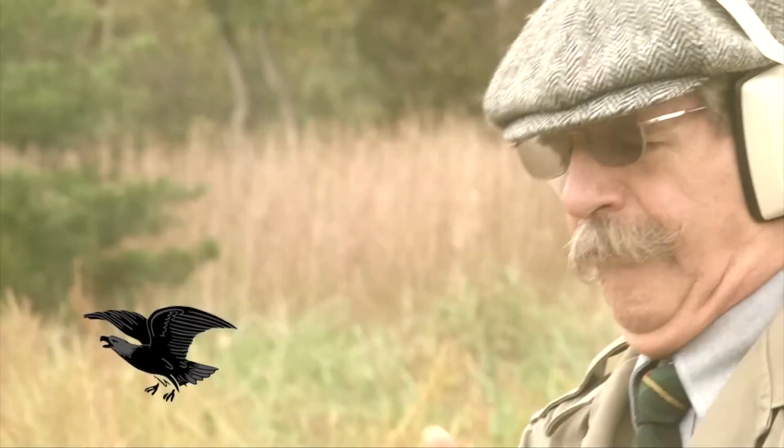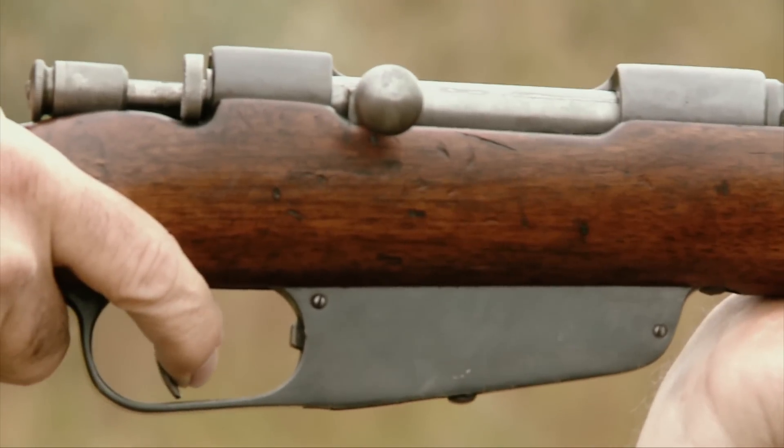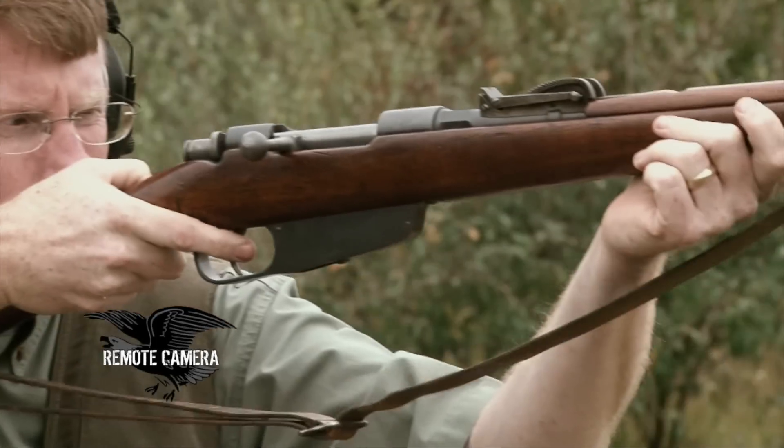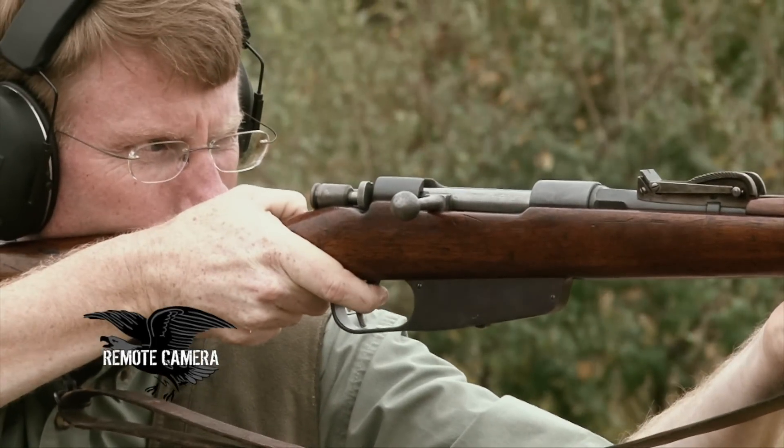If there's anything to be said in favor of the Carcano, it may be that many people consider it to be one of the faster military bolt actions to operate. That may be due to the fact that the action tends to be a little looser, especially with wear, but people do report that they can work the Carcano as fast or faster than any other military bolt action of the era.